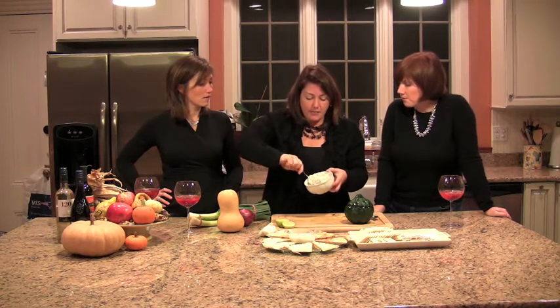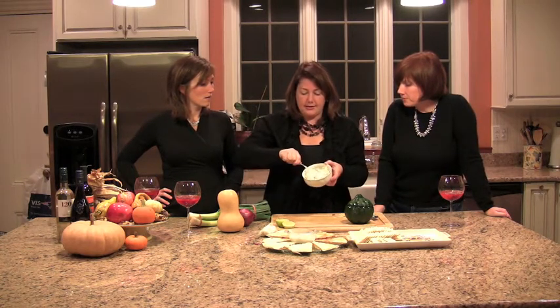I fried up the bacon and then took it out, put it on paper towels to drain it. I kept some of the drippings and in the drippings I sliced up a leek and a red onion, and sautéed that in the bacon drippings. It gives you some great color and you've got a fabulous new bacon onion dip that tastes nothing like anything you've ever bought in a store.